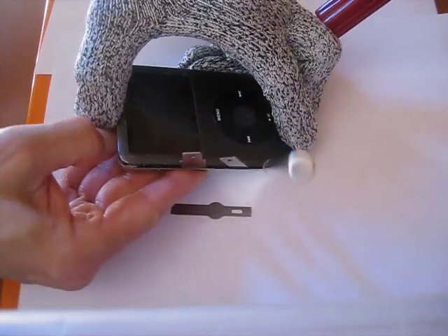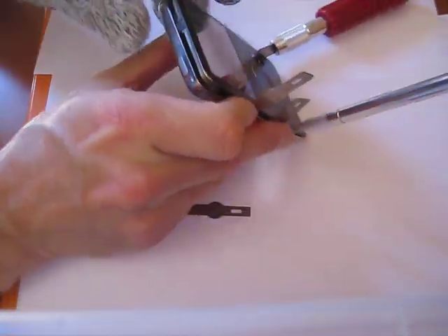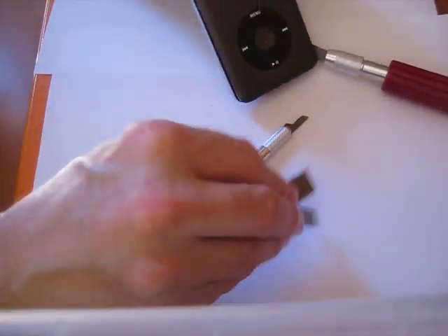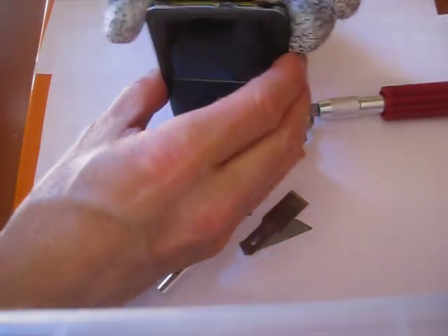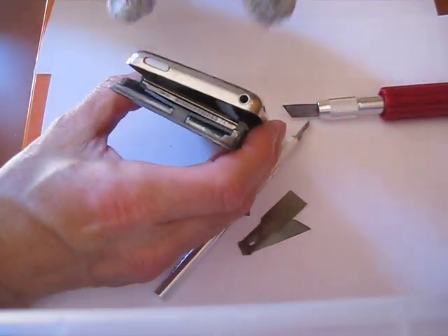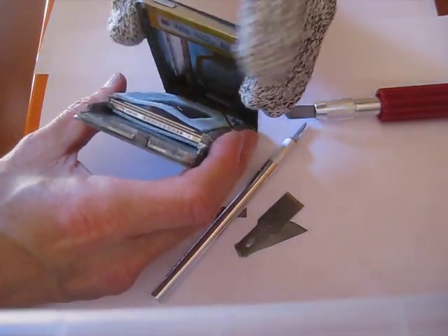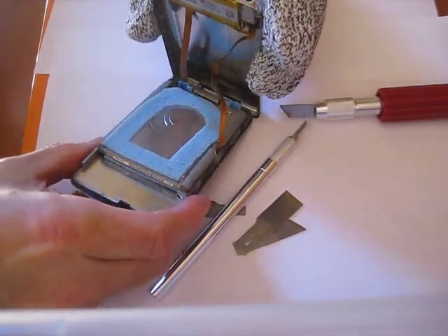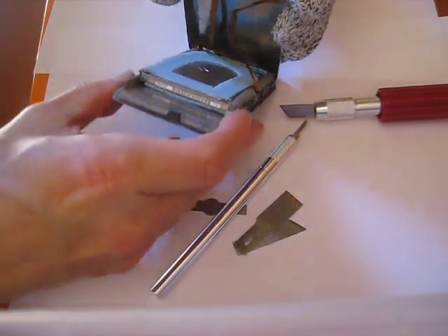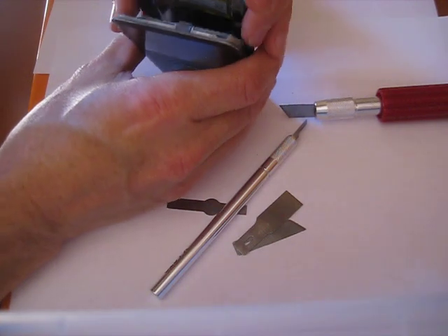See that the whole icon is actually popping up now. There we go. We have two ribbon cables here, we have the hard drive here.